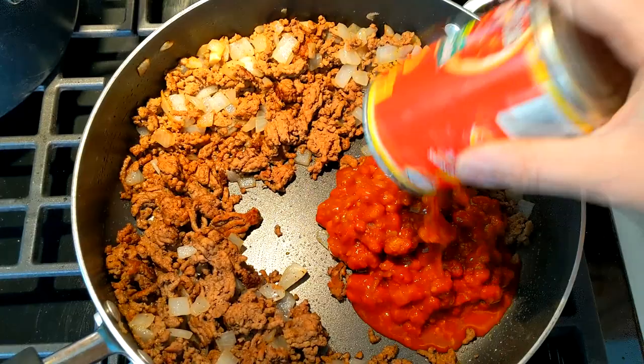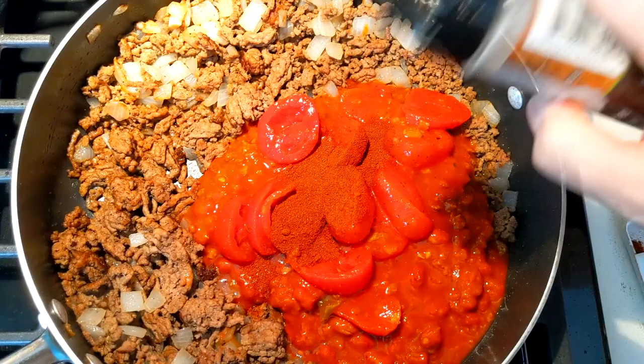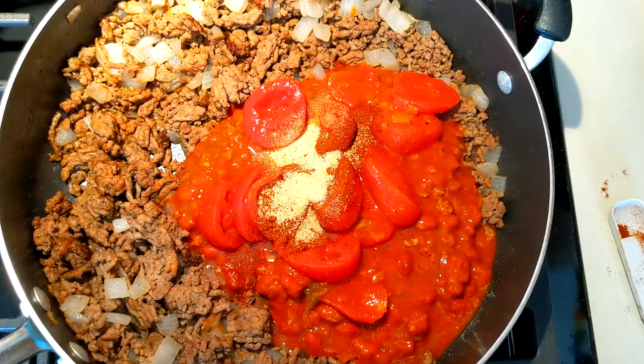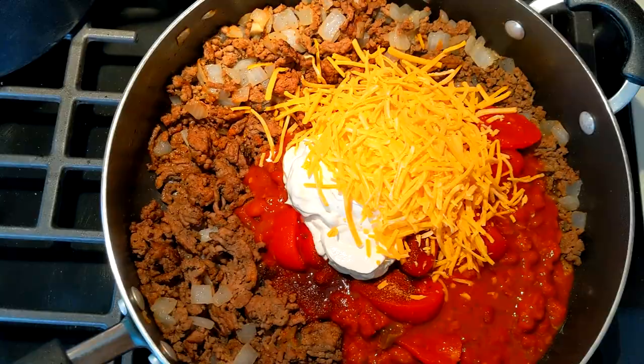One can of vegetarian chili goes right in, then a can of Italian stewed tomatoes, 1 and a half teaspoons of chili powder, and about 1 and a quarter teaspoons of garlic powder — I like lots of garlic. Then we're going to add half a cup of sour cream and a cup of cheddar cheese. You can use your favorite cheese; this was on sale so that's what's going in. We're going to mix this all together to make the sauce for the noodles.